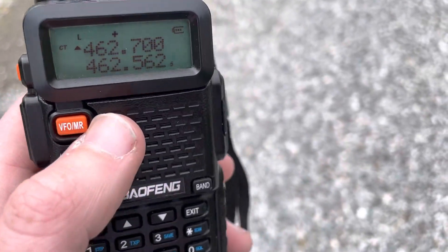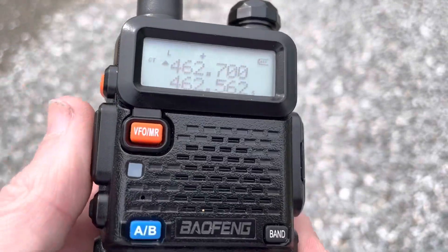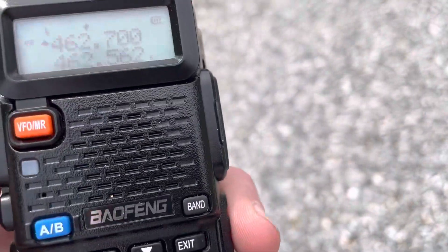One radio listens on the input, which with GMRS is plus 5 megahertz offset.